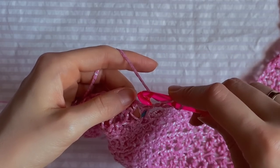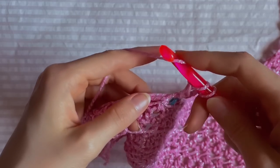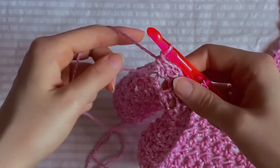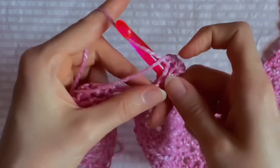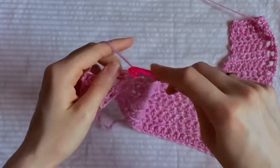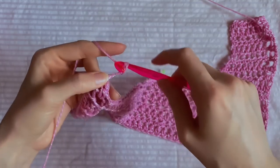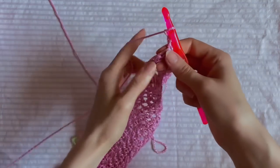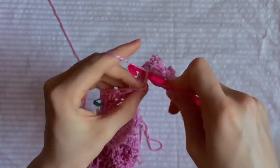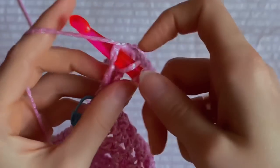Yarn over, insert the hook into the same place, grab the yarn and crochet only two loops on the hook, then yarn over again, insert into the next loop and crochet all four loops on the hook together — so we just made a decrease. Then crochet as usual until the end of the row with half double crochet. Chain two and turn your work. This row is without decrease, so crochet only ten half double crochets. The last half double crochet goes in this loop. Chain two and turn your work.